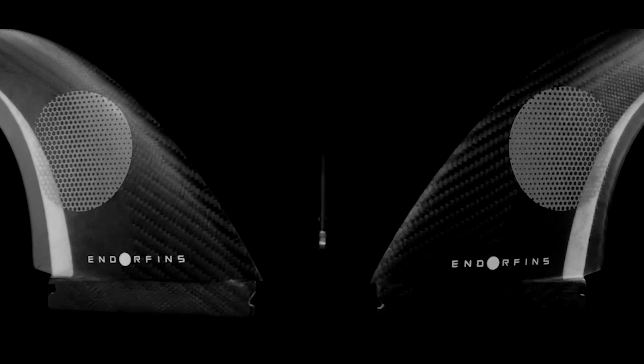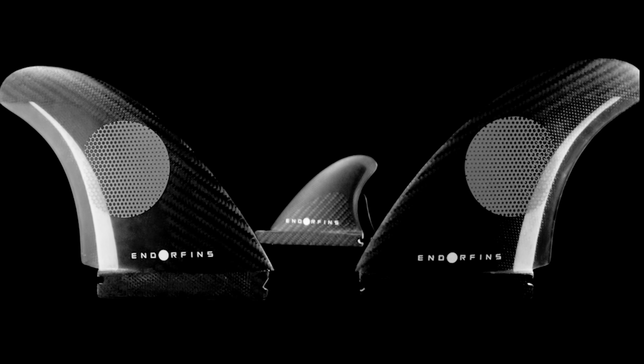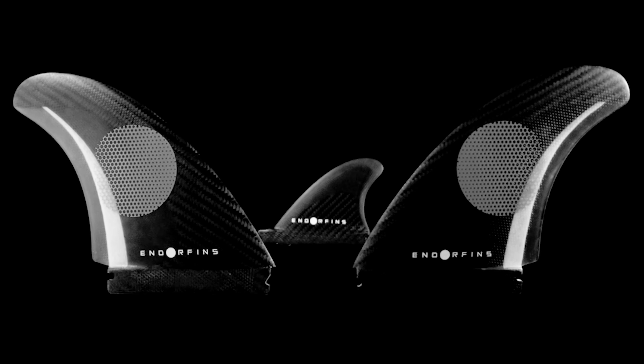I kind of like just going straight twin myself, but if you want to have it just kind of grab a little quicker at the end of a turn, I tend to ride the smaller of our back fin, the little pick.